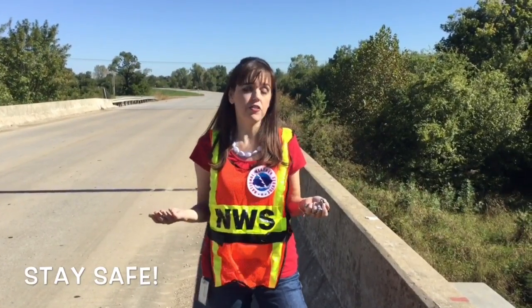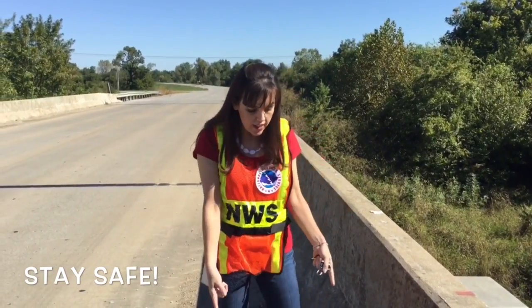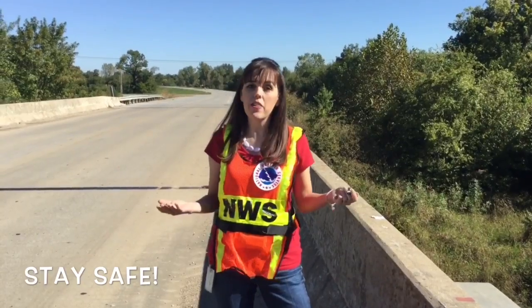Knowing how high the river is is important for the Weather Service, but so is your safety. Be sure that you have on some reflective clothing, use lights on your vehicle or cones to make sure other vehicles know that you're going to be out on the bridge. Check that the shoulder is wide enough for you to safely cross the bridge. If the weather is bad, wait until it clears up before going out to make your reading.